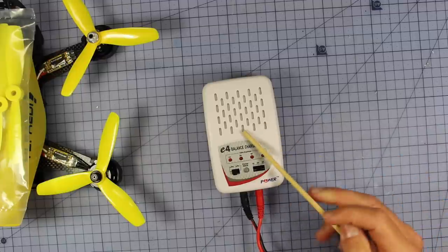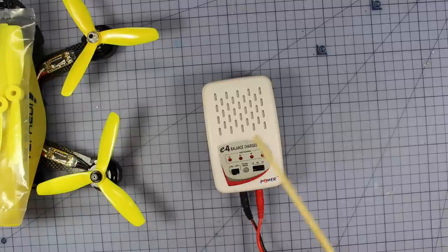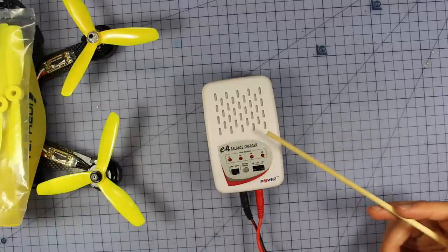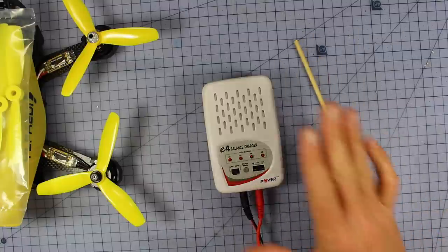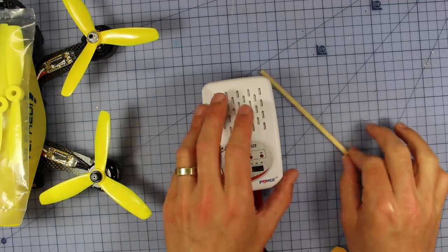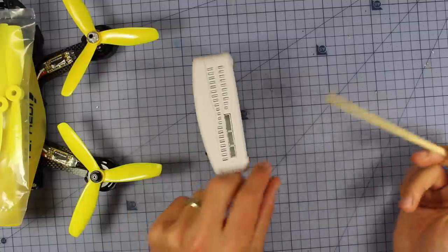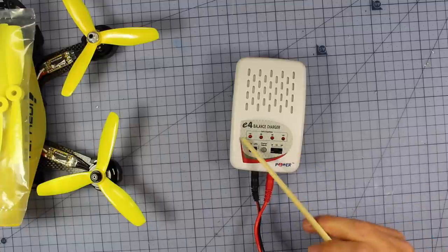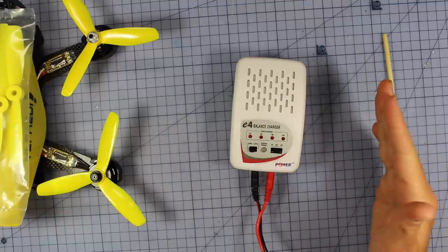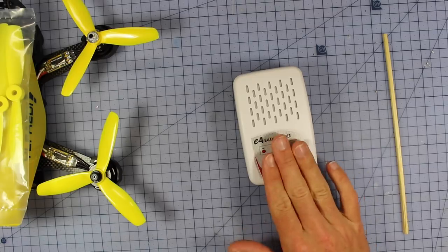You also get this awesome little E4 balance charger. I love this thing because I do a lot of charging all the time. Most of the time I'm parallel charging or charging a heap of batteries at once, but sometimes there's one battery that's a different size or cell rating and I just want to stick it in here. This thing is so simple — you just plug it in, select 4S, 3S, or 2S and how many amps: one, two, or three. It charges each cell individually. I find myself using this all the time.